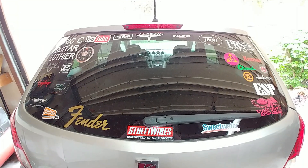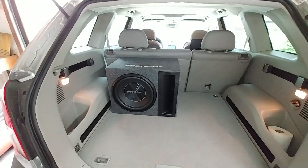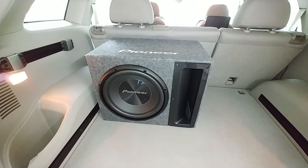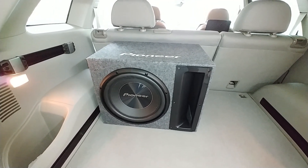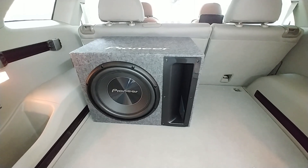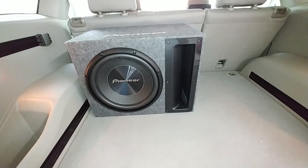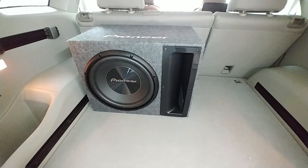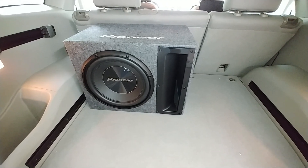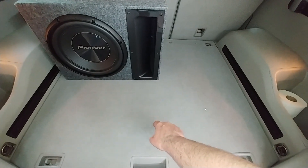Look at all the stickers. So how small did I go? I went with a Pioneer 12-inch DVC wired for 2 ohms. This is the TSA 300B — 500 watts RMS, 1,800 watts peak, which I don't go by peak at all. Not a bad sub. Overdrive it and it will distort. My thing with it is I had two 10s inside that take a lot more power than this 12 takes, so I have to turn the gains down on the amp. And it's not fun to turn the gains down because my amps are underneath here, so I've got to do that right now.